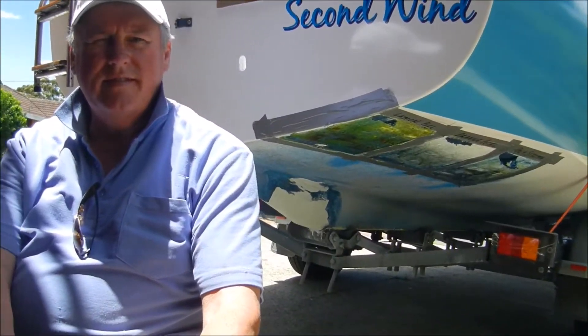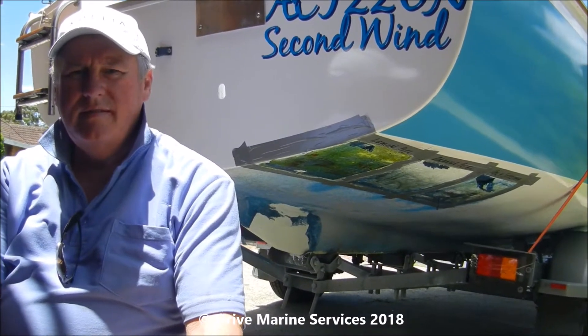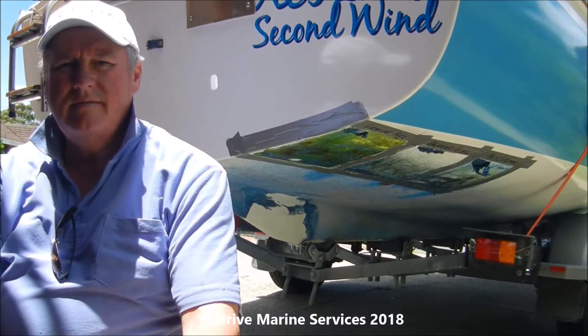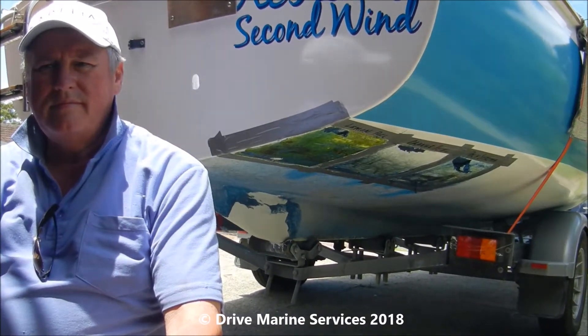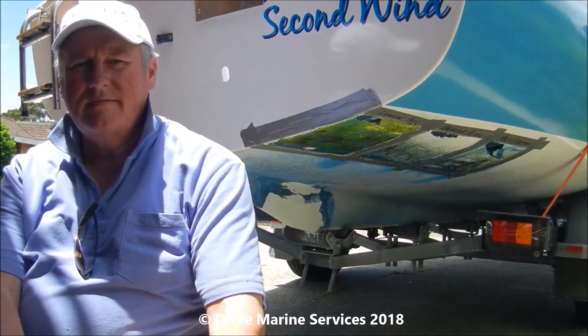This is Nick, he's got a career 18 and it had been anti-fouled somewhere along the line. He was telling me about the hassles he'd had with getting the anti-foul off, and I said well, why not try the lemon peel? Anyway, he has, and I'll hand you over to Nick to tell you what his thoughts are on the different paint strippers.